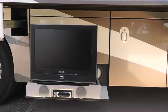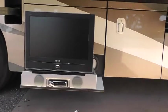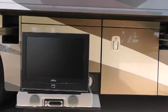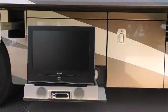Here's your external entertainment center. We've got a couple of nice speakers, a CD player, and a DVD player. It can be controlled and pictures shown from both the inside as well as the outside.